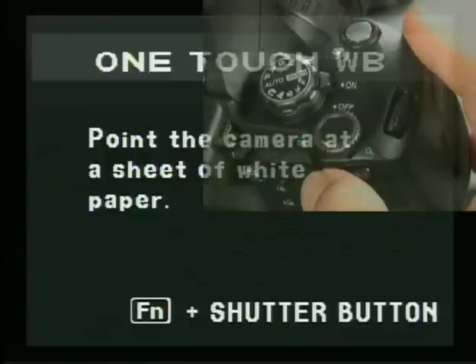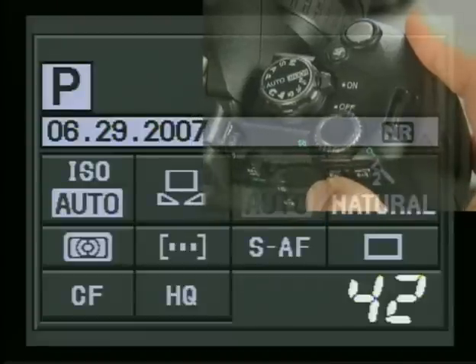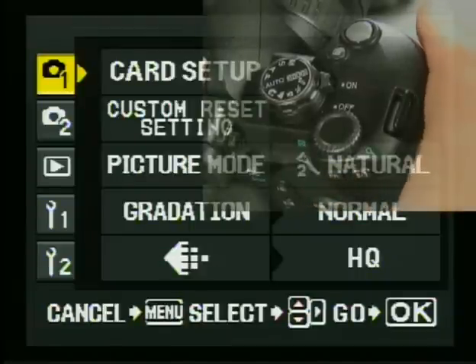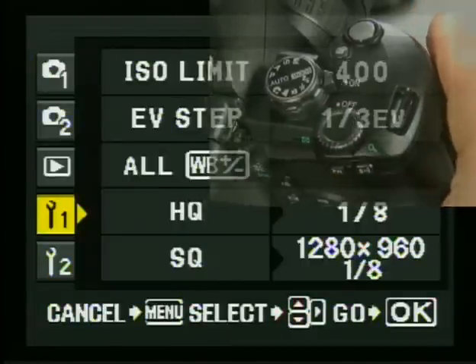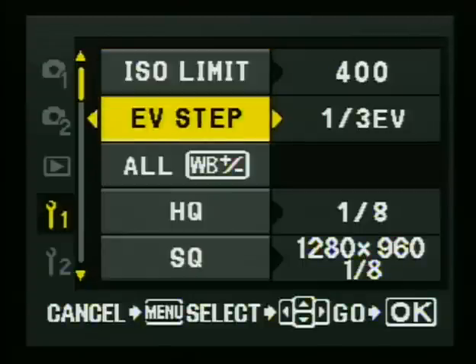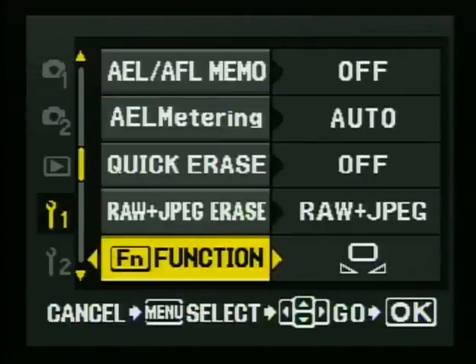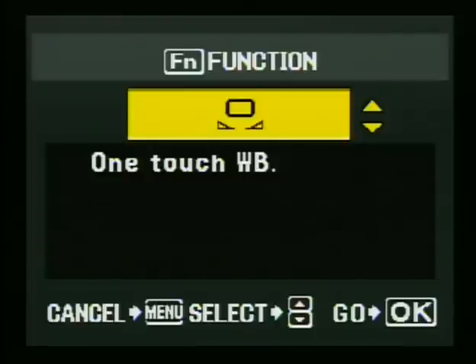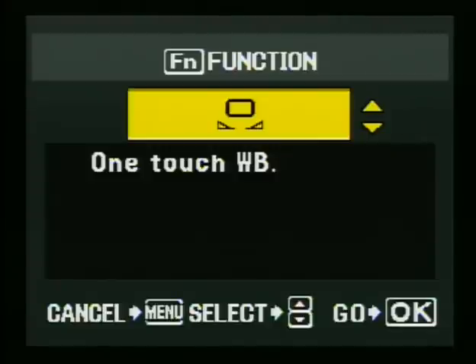The way that you do that — I'm pressing the function button here — is to press the menu button on the back of the camera. Use your down arrow on the four-way to go down to Tools Number One, go right on the four-way, then go all the way down. I would set this and forget this; it's one of the first things you want to do. Go to your function button, press the right button on the four-way controller, then go up and down until you get to the custom white balance preset — the one-touch white balance — and select OK.